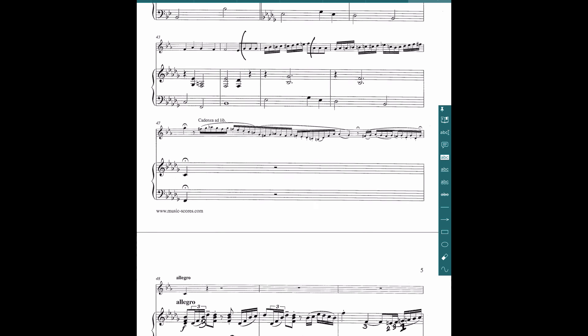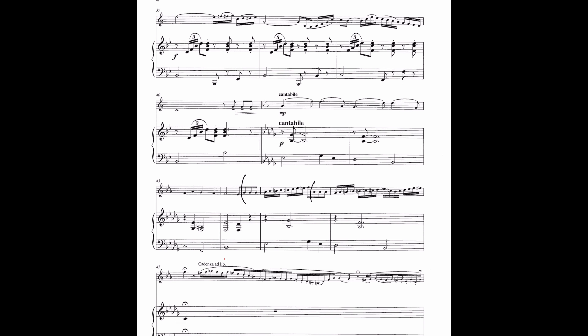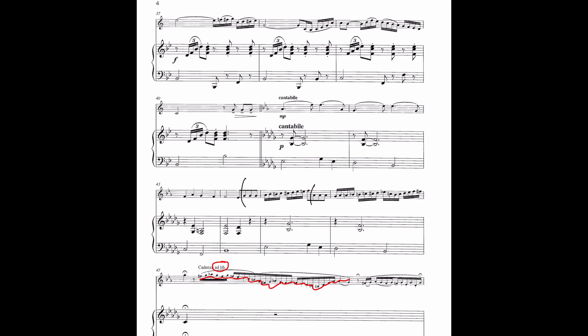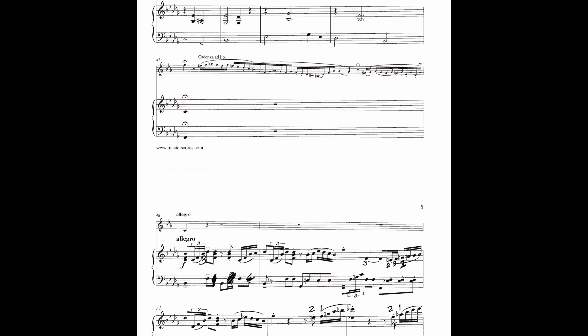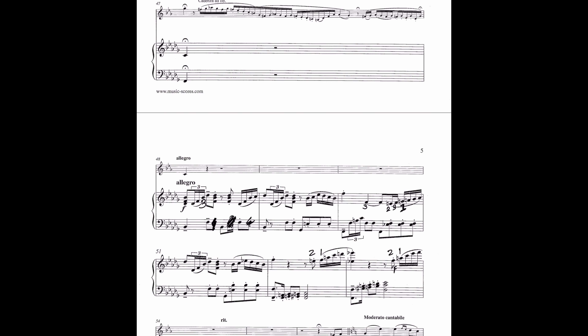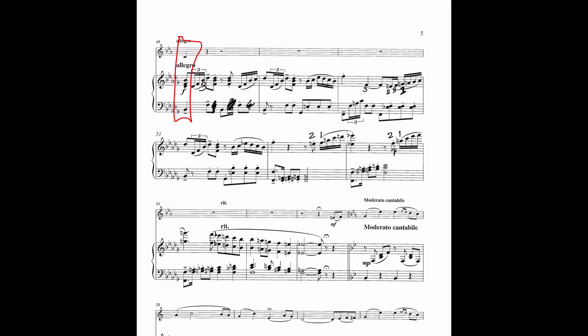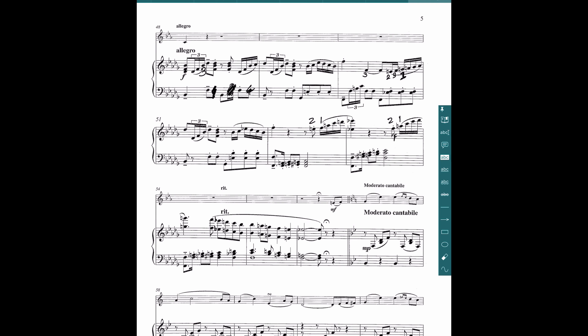Towards the end of this first movement there's a cadenza — a place for the soloist to show off their instrument and technique. There's also the option of an ad lib where you can basically improvise and make up something to your own liberty, with rules of course. If they do that, you have to really know what they're planning, because in this case they end on a note and I'm supposed to be starting the next section. So paying attention even when I'm not playing is really important.